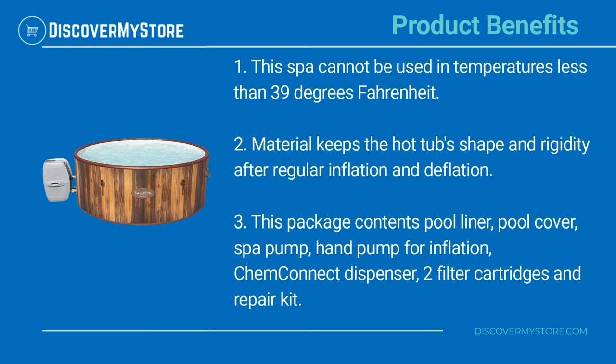This package contents: pool liner, pool cover, spa pump, hand pump for inflation, ChemConnect dispenser, two filter cartridges, and repair kit.